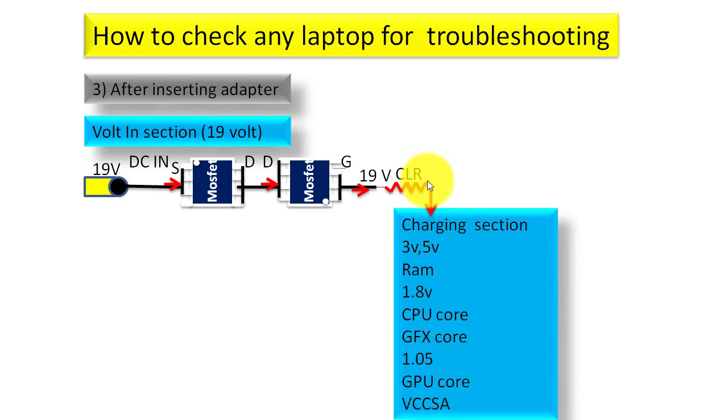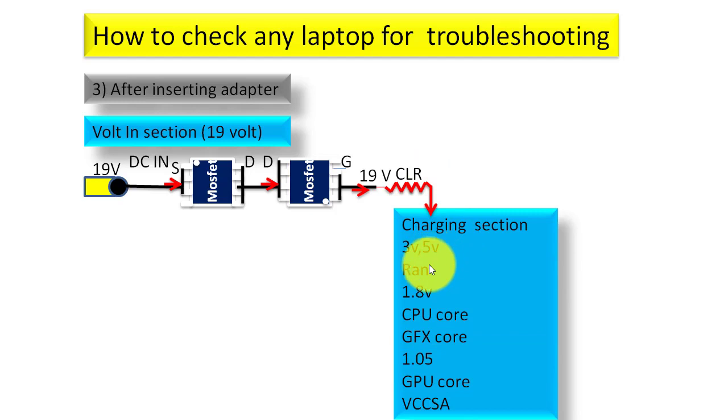The voltage goes to the charging section, 3.5V section, RAM section, 1.8V section, CPU core section, GFX core, 1.05V, GPU core, and VCC SA. The battery voltage or DC-in 19V will enter into all these circuit sections and the motherboard will perform. These are the things to check for the volt-in section.